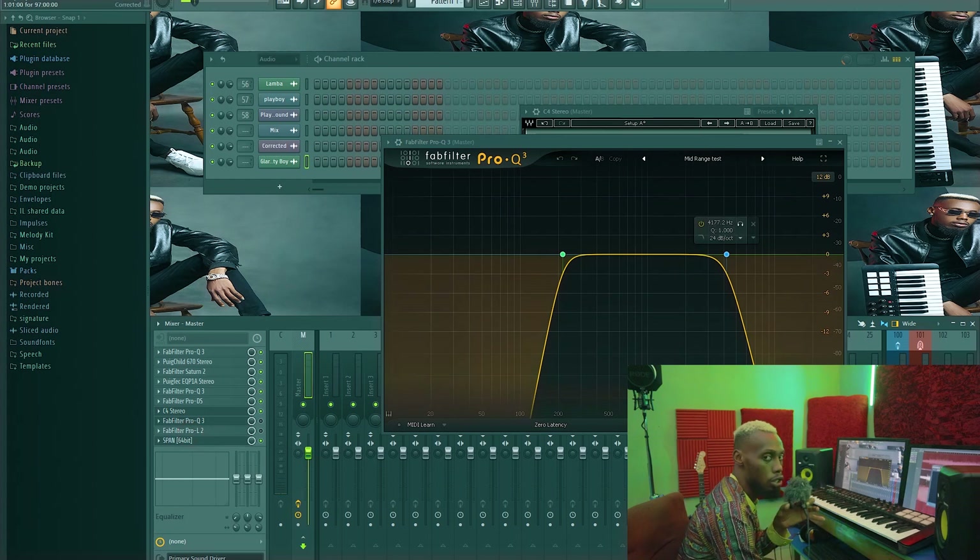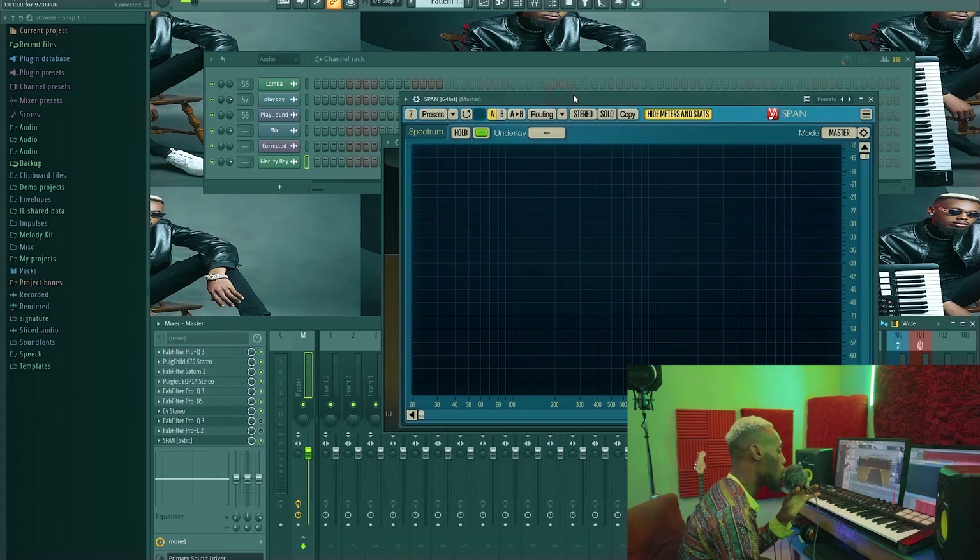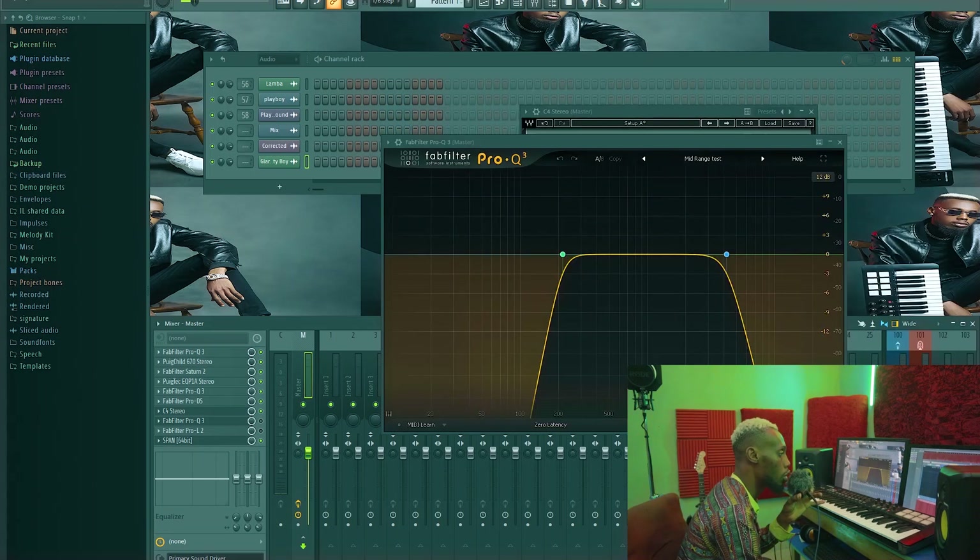All this while my analyzer is always on the other screen so I can see the frequency distribution, because I already know where the highs and the lows should be. You learn this by using an analyzer to analyze already-made hit records and seeing how the frequencies are distributed — so you know where you are heading visually. But your ear should ultimately be telling you the truth.